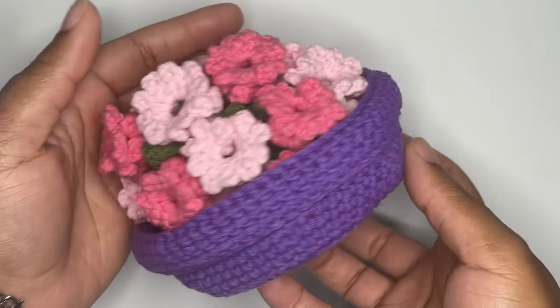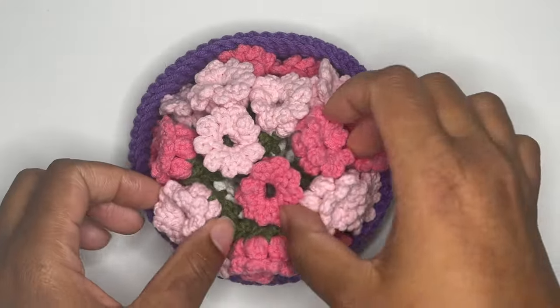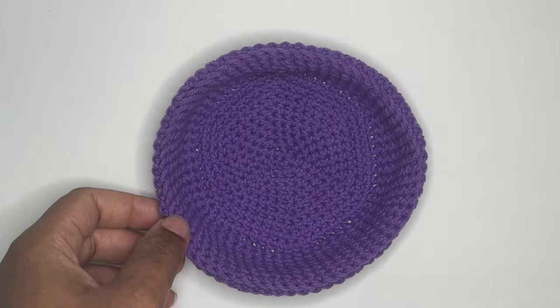Welcome back to my channel. My name is Lacey and I'm going to show you how to make the pot for the flower coasters.